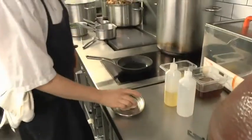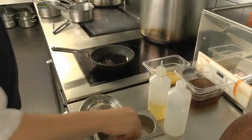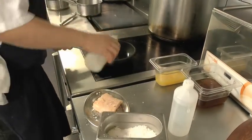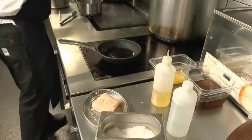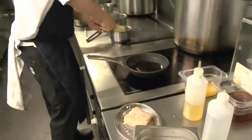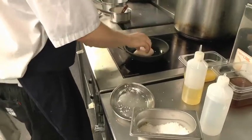So the next step is to cook your hake. Season both sides of the fish, get a nice hot pan with a good amount of vegetable oil in there, then straight in skin-side down.